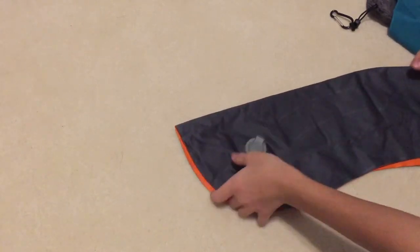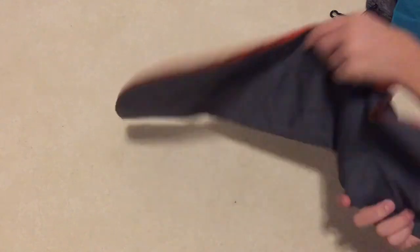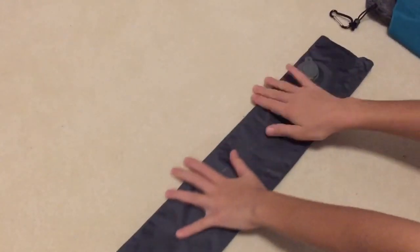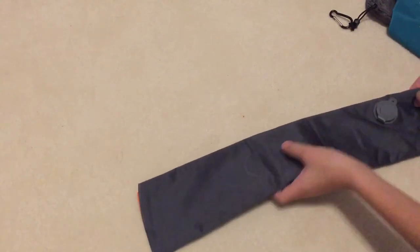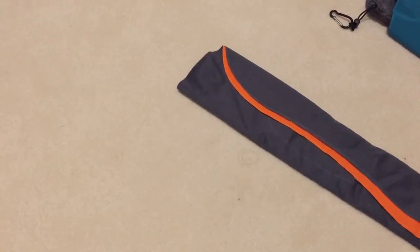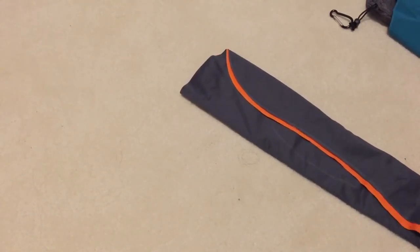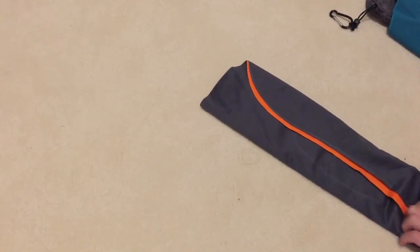And you just straighten it out like that, and then what you do is flip it over again and you fold as much as you can. Fold until that valve is right up against right here, and then you start to roll. So it's actually very easy to assemble and disassemble. It's probably easier than a regular pillow, and it's very small, compact, and very, very comfortable.